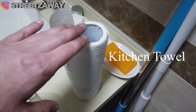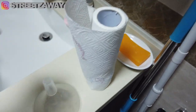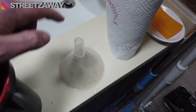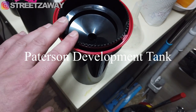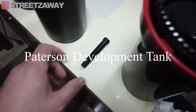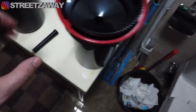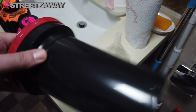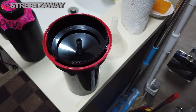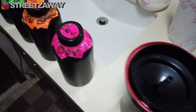First things first, you're going to need some kitchen roll for cleaning up any messes along the way. You're going to need your funnel for pouring the chemicals back into the bottles. Because I'm using a Patterson development tank, I'm not using it with the lid — I'm going to be using it with the agitation stick. We will not be doing inversions, we will be doing agitation this way.